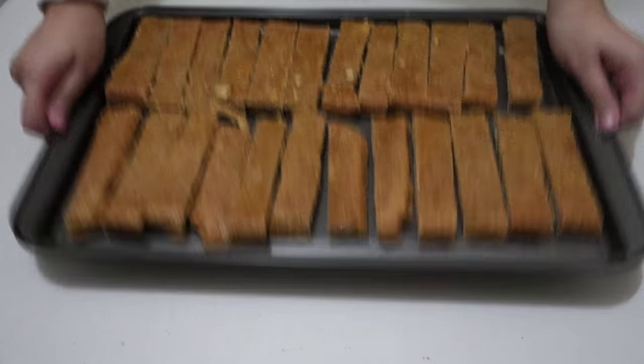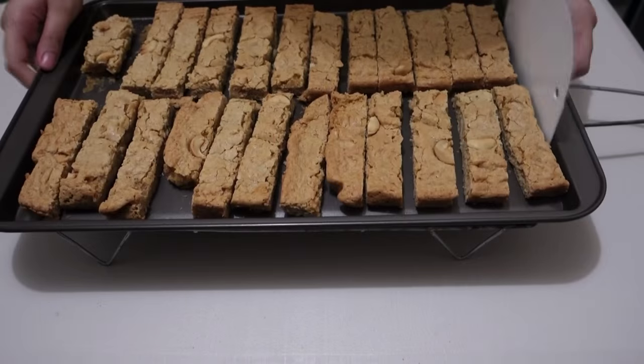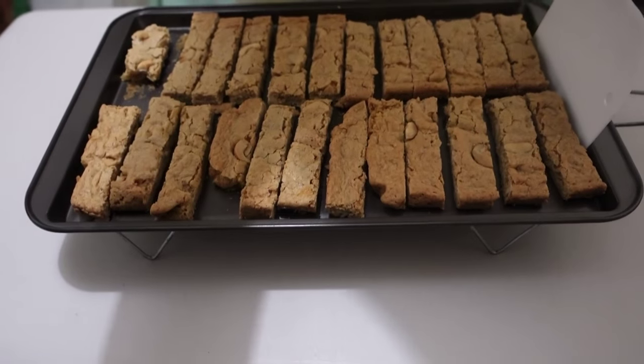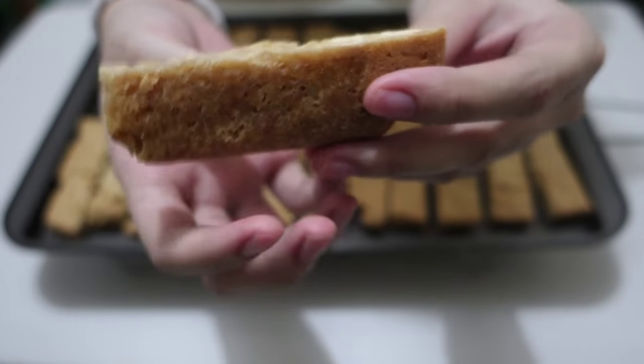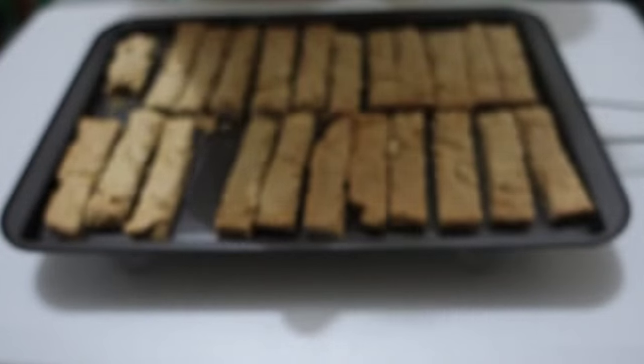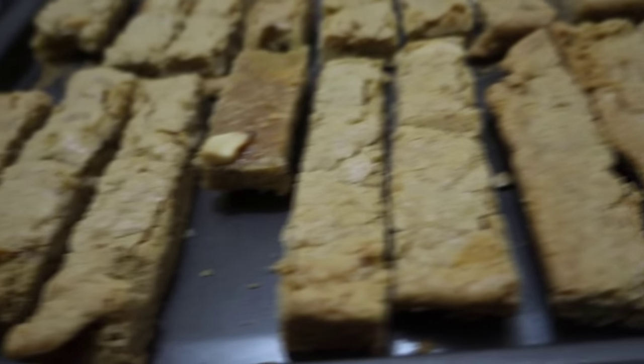We want to achieve that sturdy butterscotch, much like biscotti. After baking it for 10 minutes at 400 degrees Fahrenheit, we are going to let it cool completely again — very important — because we don't want it to break. Once it's cooled completely, you will find that your butterscotch stick is sturdy and can hold up on its own, and it's even more delicious.